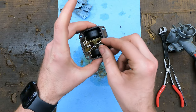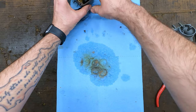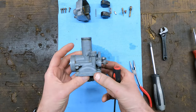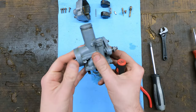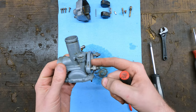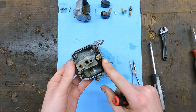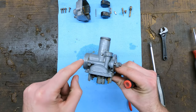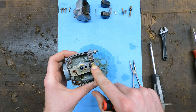Right now I just kind of have everything soaking in this float bowl with carburetor cleaner just because this was in such bad shape. Most of the time, just a good spray out with carburetor cleaner and just a little bit of scraping works pretty good. Now on a carburetor, you have two sides. This side here, air goes in. This side here goes towards the motor and air and fuel mixture come out of this side. So that makes this here the fuel screw.